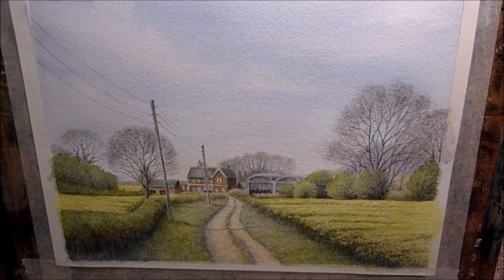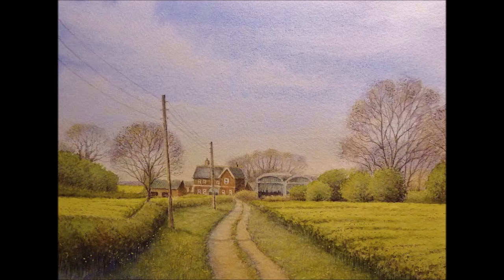So there we go — there's the finished painting. Hope that was helpful to you and gave you some inspiration. Thanks very much for viewing and I'll see you next time. Bye for now.